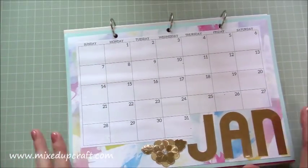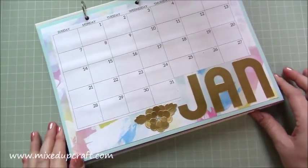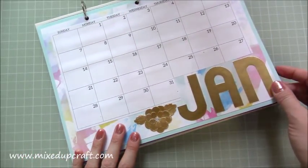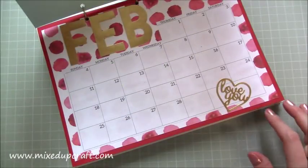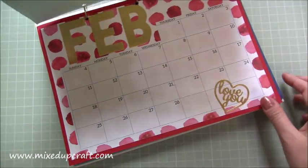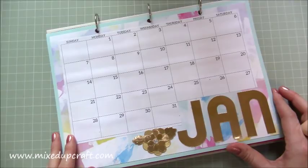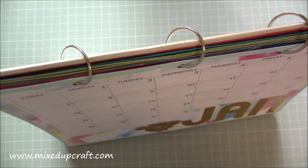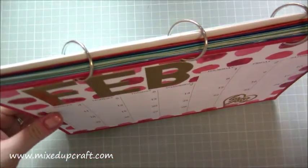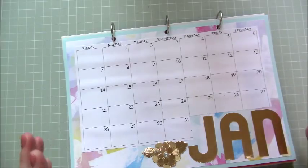This is a proper DIY project. I've printed these off as free printables from the internet and I'll share all those links on my blog. I've made all the letters from the We Are Memory Keepers mini alphabet punch board, which is brilliant. I've kept this gold theme, done little elements - February the month of love and so on. It folds flat if I need to move it around, then stands up perfectly, and each one can flip over as I move on to the next month.